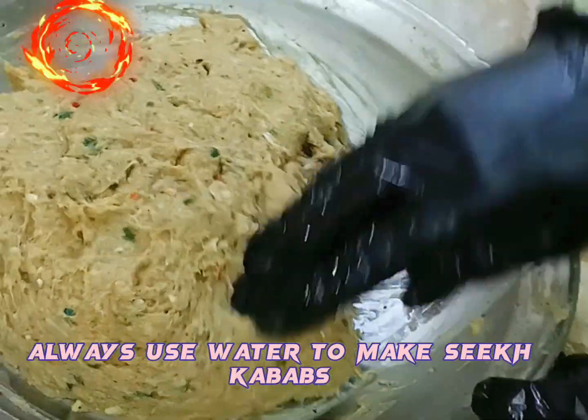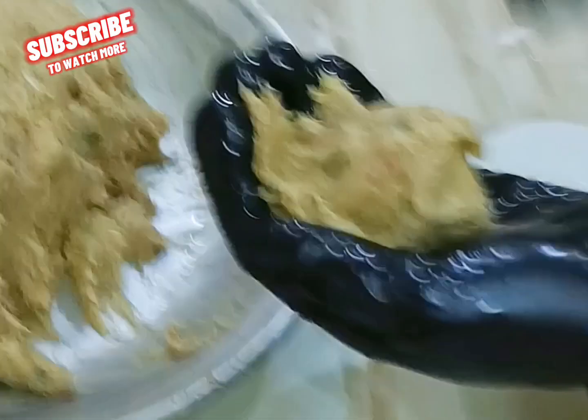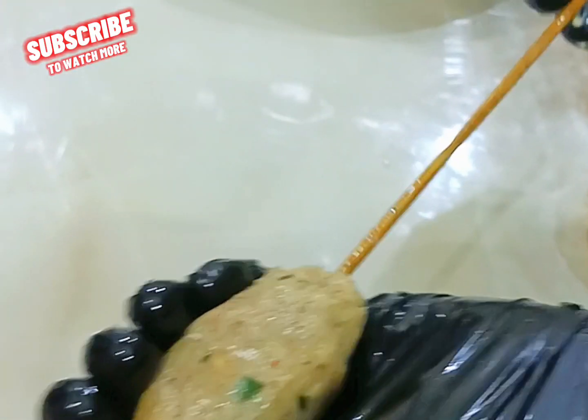Always use water on your hands to make seekh kebabs, as shown. Shape the mixture onto the skewers.